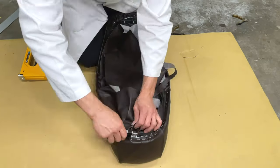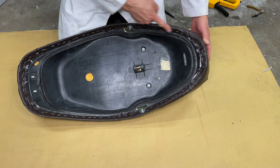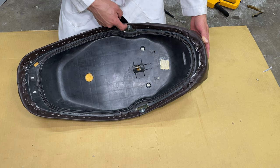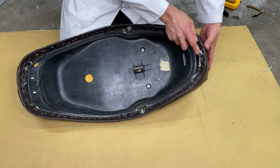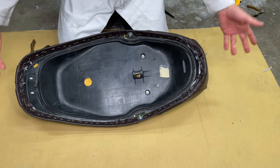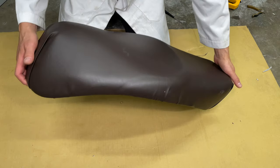I have the seat cover where I want it, so now I can cut the extra material off. I added a bunch more staples all the way around. I have some fender washers here holding these corners. And for the staples that don't go in all the way, just grab the side of the pliers and push them in. I've never done this before — I don't know anything about upholstery — but I think this looks better than before.